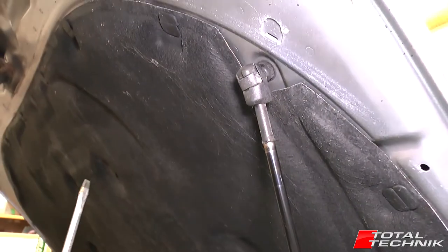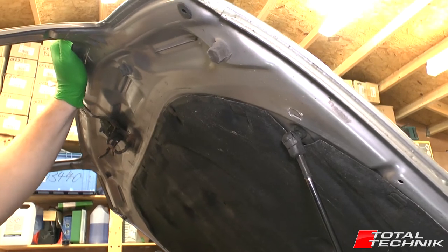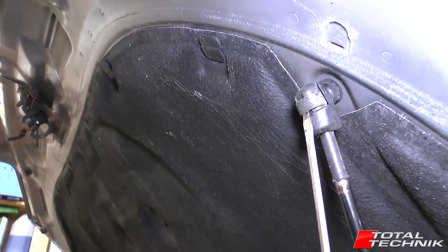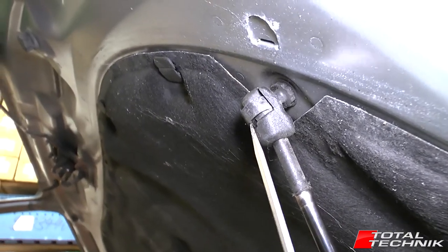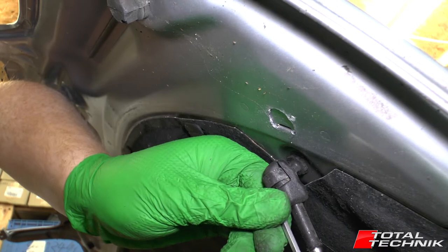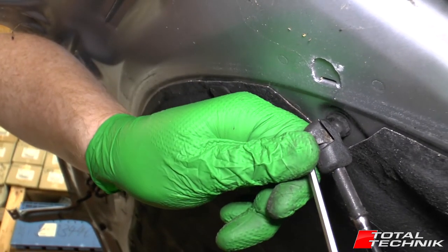First things first — you can do this with one hand if you've got someone else to help. You want to lift a little bit just to take some of the pressure off the other gas lift. Get a small flat-headed screwdriver and just pop it inside and work it up. Sometimes the strap wants to come off one end, so I'll pry that out on one side and then try to do the same on the other side.